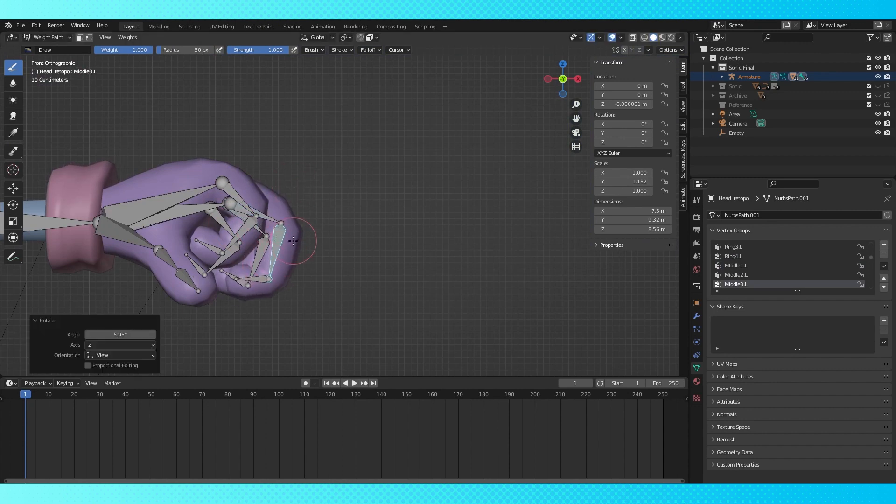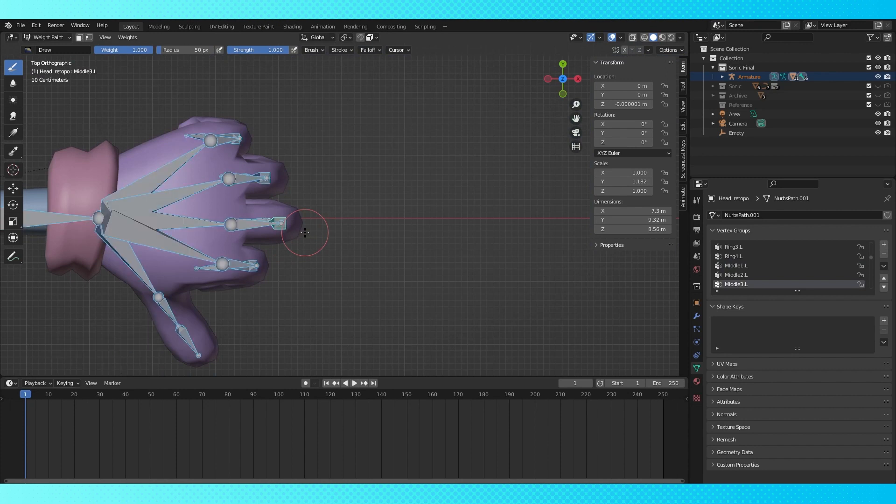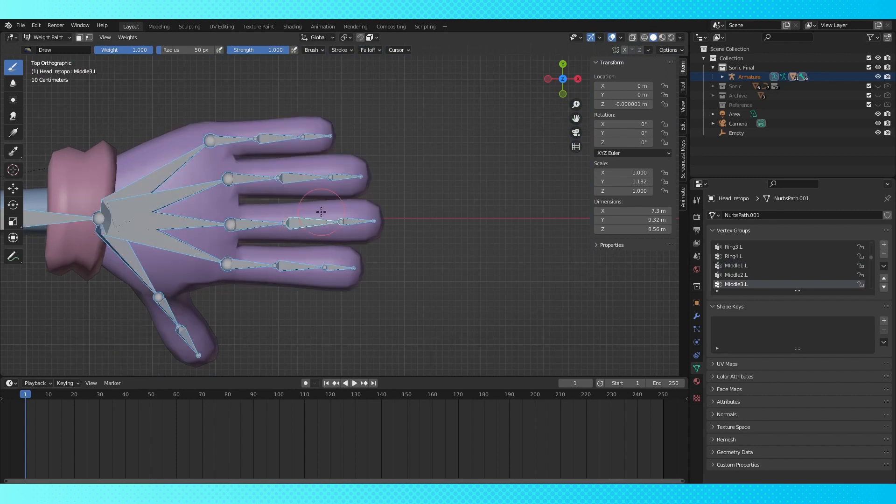I forgot to mention this last time, but selecting all and hitting Alt-R will reset the rotation of all of your bones. Alt-G resets the location, and Alt-S resets the scale. I just want to make sure that his fingers line up alright when he makes a fist.